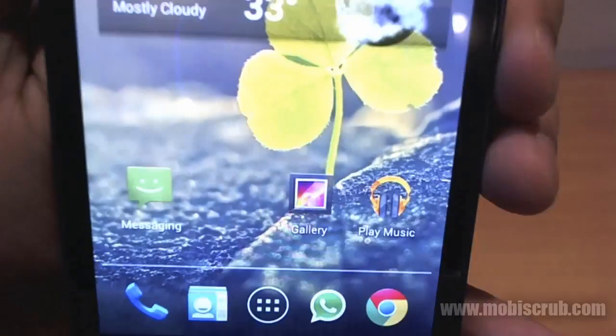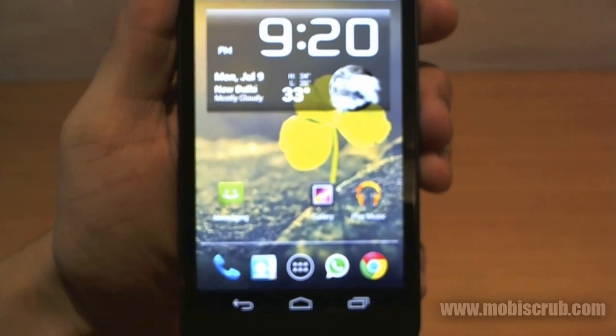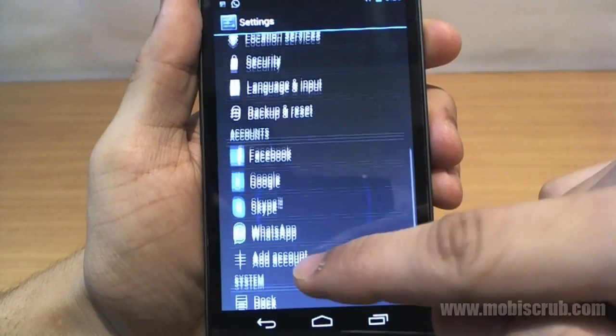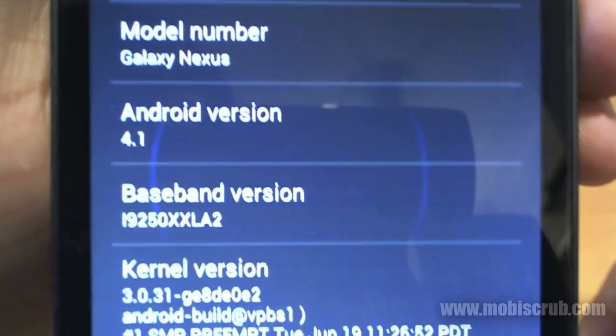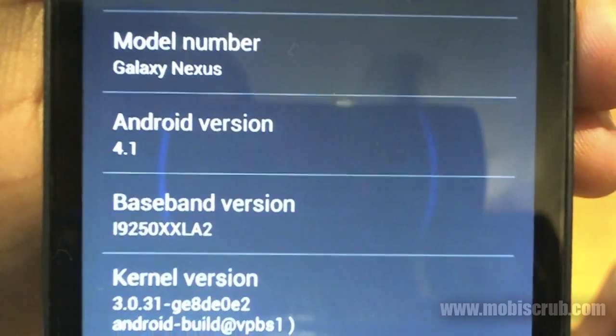So let's go ahead and unlock the screen. It looks like ICS. Let me take you to the about screen first — Android version 4.1 on the Galaxy Nexus.